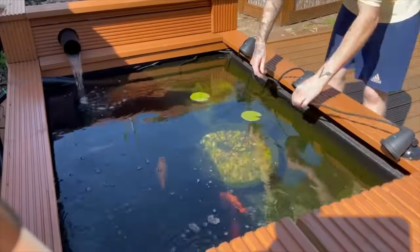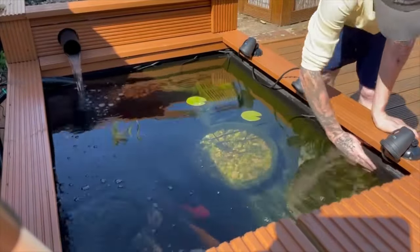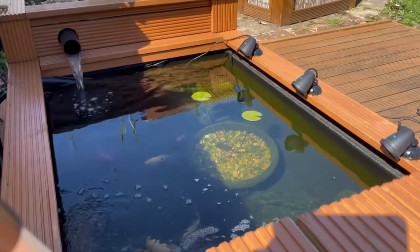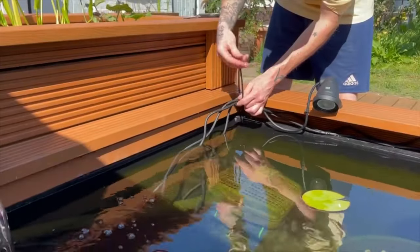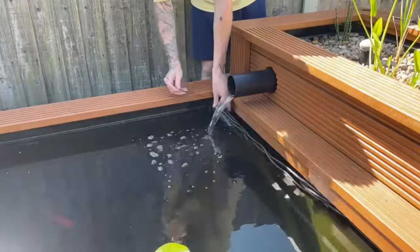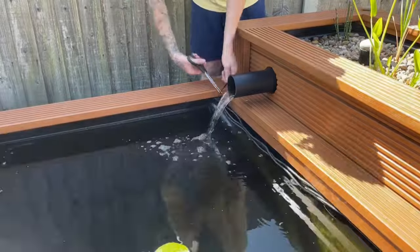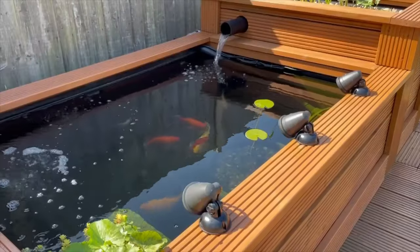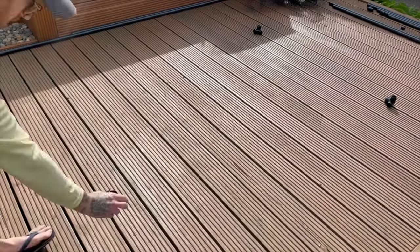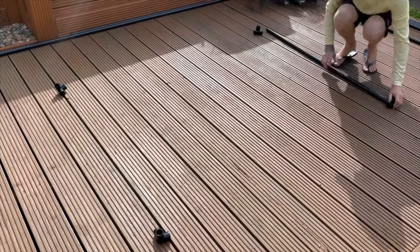Once securely screwed into position it was time for some cable management. I'm going to be adding some more lights in a bit, so we'll have a look at what they look like after dark later on in the video, but for now I'm moving on to the heron net.